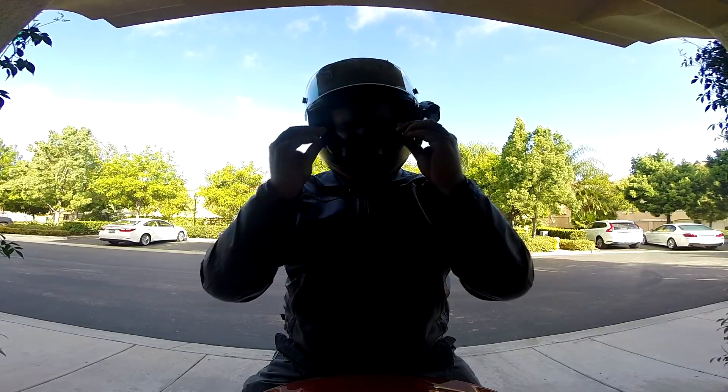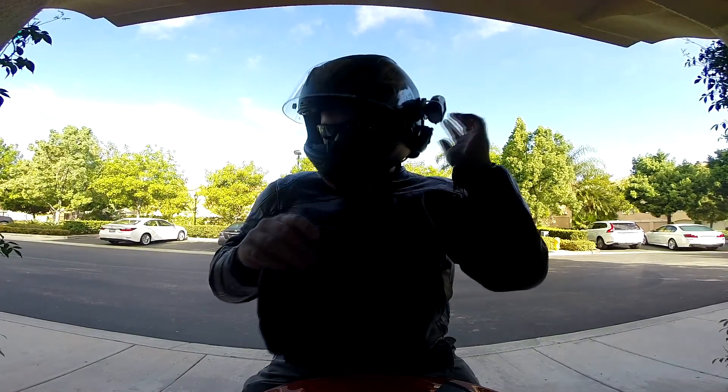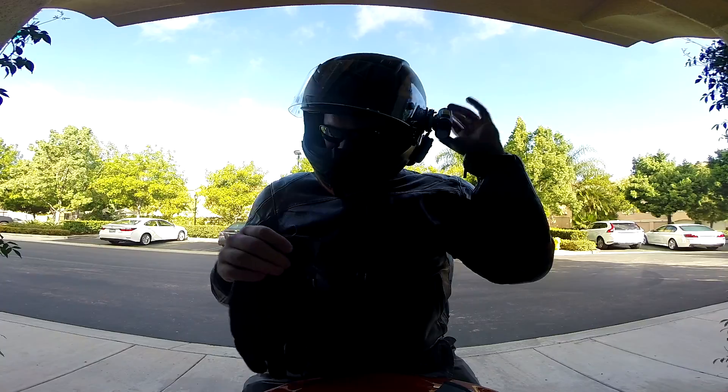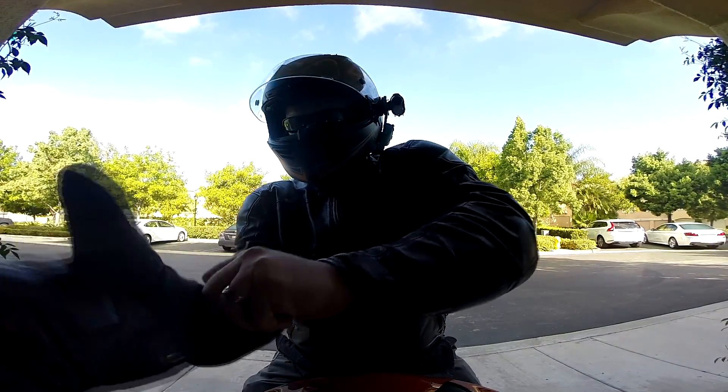What's up ladies and gentlemen, I know you can't see me but I'm here — Chainlink. Need to get my gloves on. Moto's hogging all the camera space. There we go, we've got both cameras recording.